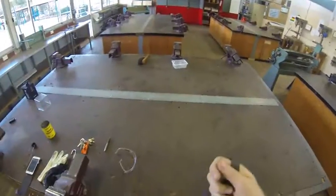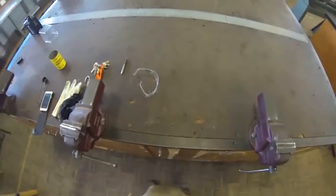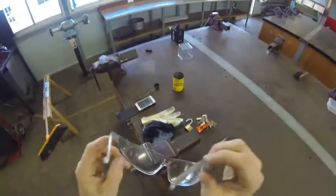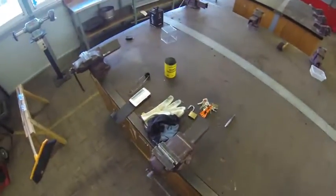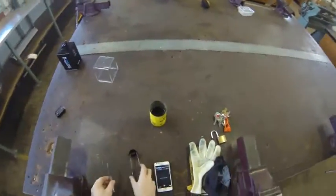First thing I need to do is put my safety gear on — I put an apron on. Once I've got my apron on, I've got my safety glasses on, nice and clear. I've got my center punch ready to go and my flint lighter.